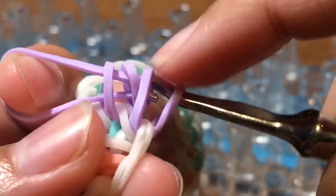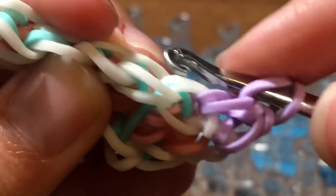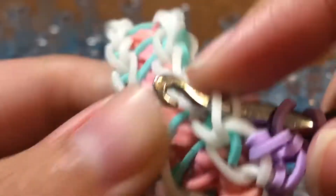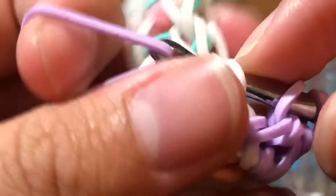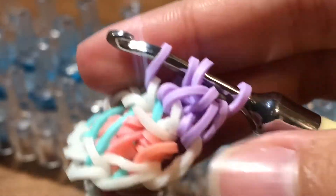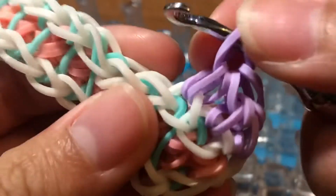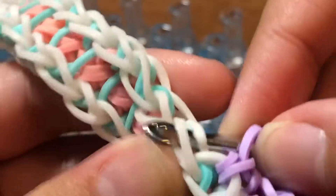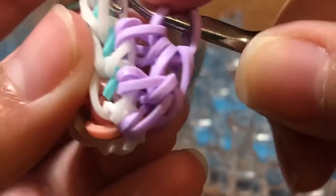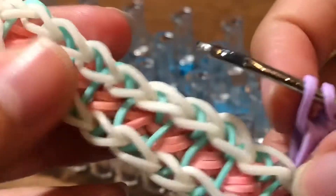This is a half double crochet. Reclaim, then insert your hook into these two loops on the border. Take another band, slide it through these two loops, and reclaim so you have four loops on your hook. Take a band and slide it through these four loops and reclaim. Then go into the next two loops, take a band and slide it through and reclaim. Take another band, slide it through these four loops and reclaim. Repeat these steps until you get to the very top of your bracelet.